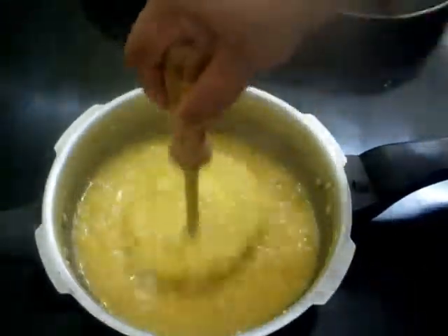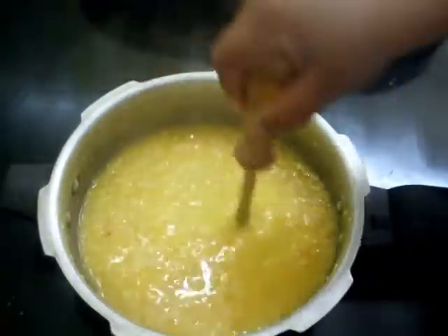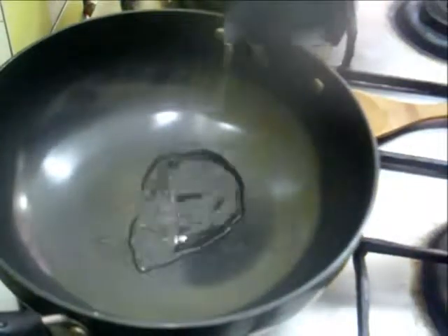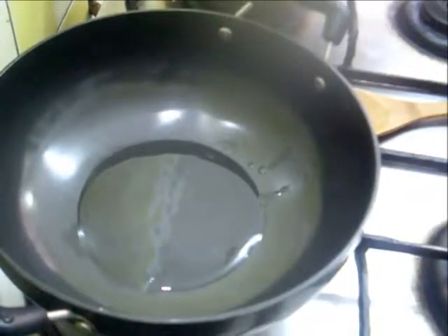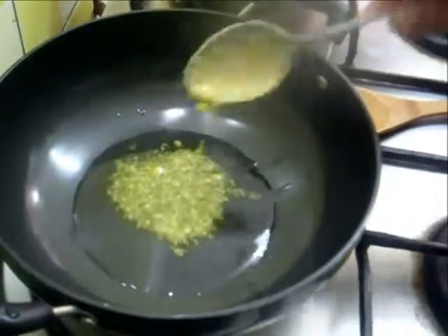Now I am going to temper this with mustard seeds and cumin seeds. First heat about 1 tablespoon of oil and 1 tablespoon of ghee.